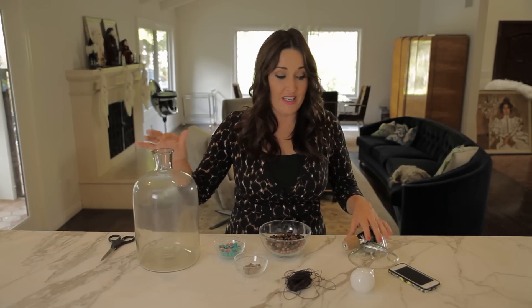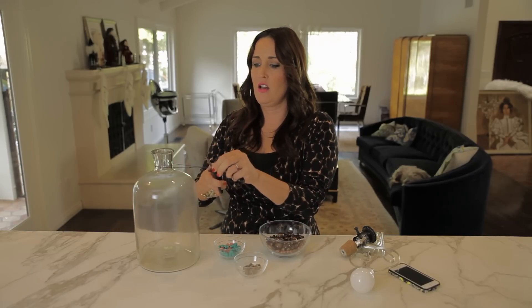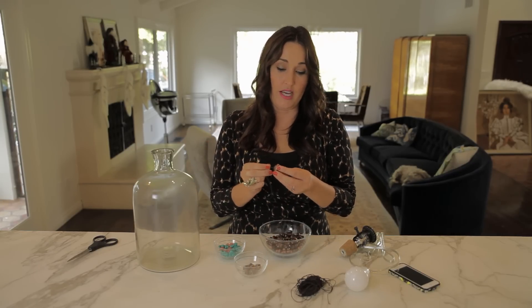Grab your vase and just make sure that the vase you're using has an opening that your cork from your bottle lamp kit will fit inside of. So the first thing you want to do is grab your string and just approximately measure around the top of the vase and then give it a nice cut. Add a few extra inches so we can tie it at the end. Now you just want to bead this — I'm going to use some bigger beads because those will help hide our tie marks later on.